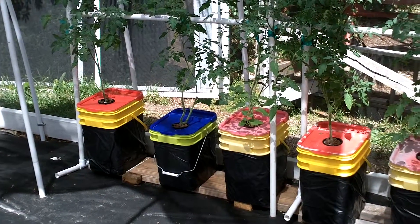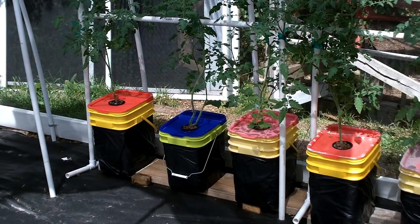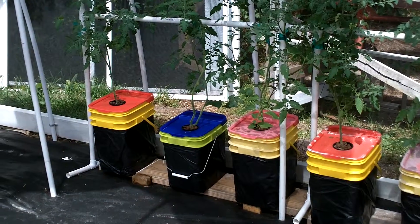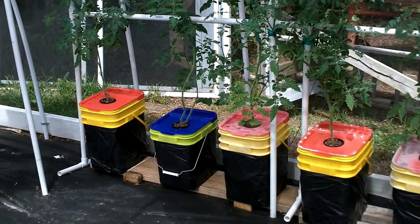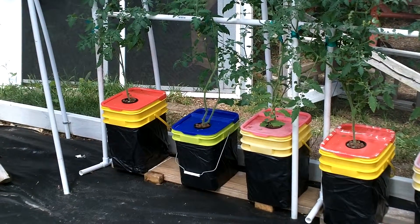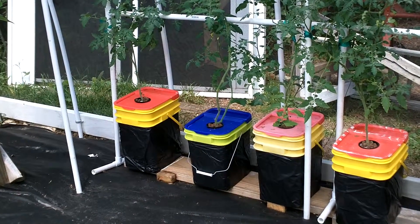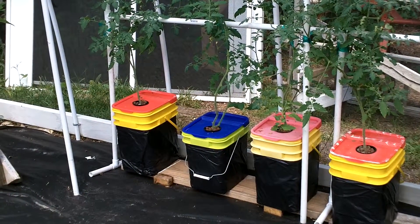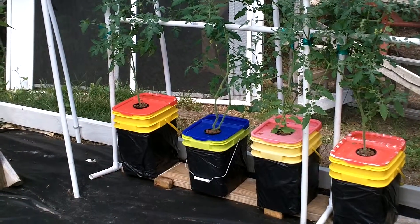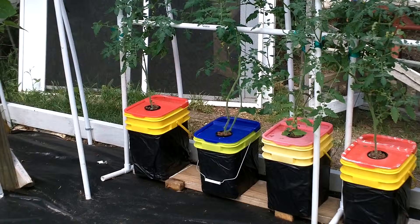These are the larger containers we made for transplanting our tomatoes into after they grew too big for the smaller containers. This is a non-recirculating system — next year we'll probably build a Dutch bucket system with a recirculating feature. Since tomatoes get so big with massive roots, we didn't want to put them back in the towers or vertical growing systems, as they tend to crowd out and shade other plants and clog the root system. This way it's easier to keep tomatoes separate.